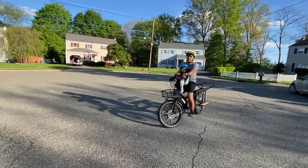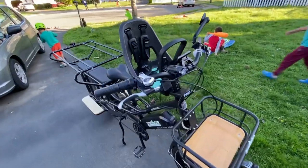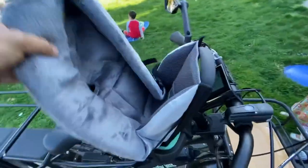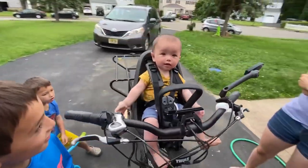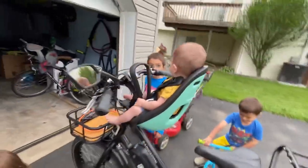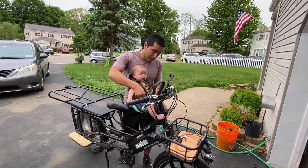I wanted to make a little more space back there, so I ended up getting a front-mounted seat — this is the Thule Yepp Nexxt Mini. It sits right on the front handlebar and it's really cool. I was trying to see if I could fit my Burley Snuggler in there to put my infant in, but it didn't end up working out. They recommend nine months and older, once they can really hold up their neck and handle the bumps. Here's my almost six-month-old — just for display purposes he fits pretty well, but I wouldn't ride with him in there yet.